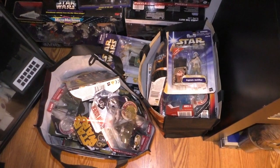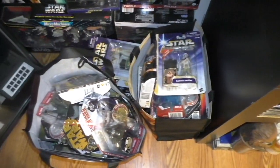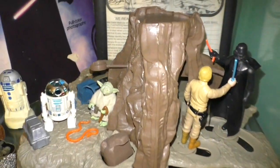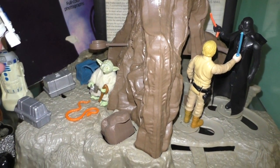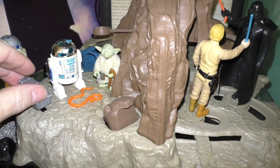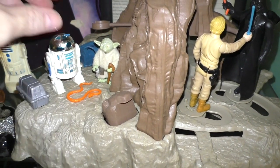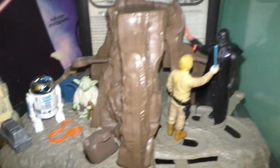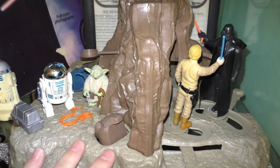Down here are a bag of carded figures that I have yet to open — I collect faster than I open them. And here's this playset, and I'm really upset about this because I did everything I could to take care of it, and I'm missing the one piece. I'm missing the piece that you put in the R2-D2 so he can levitate. I don't know how that happened. I'm just so frustrated about that. But other than that it's in great condition.